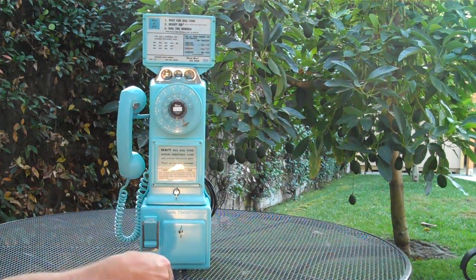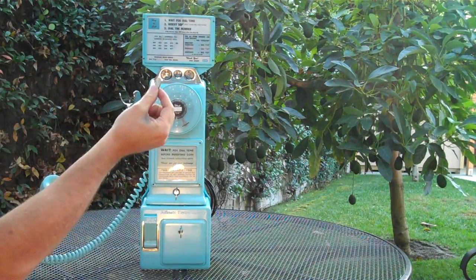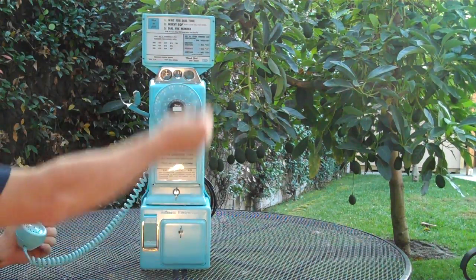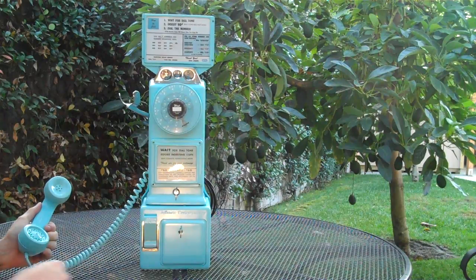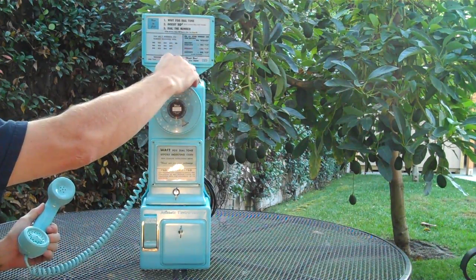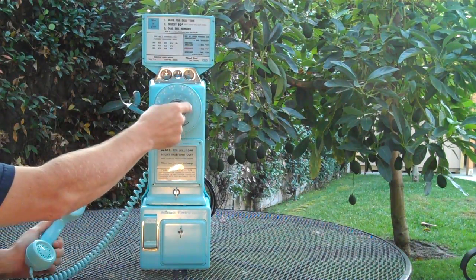There it is. Let's say you want to make a call. Let's put a quarter in because it makes a different sound. We'll put a dime, and we'll go ahead and put two nickels in, just so that it makes some noise when it returns. You can go ahead and dial a number.